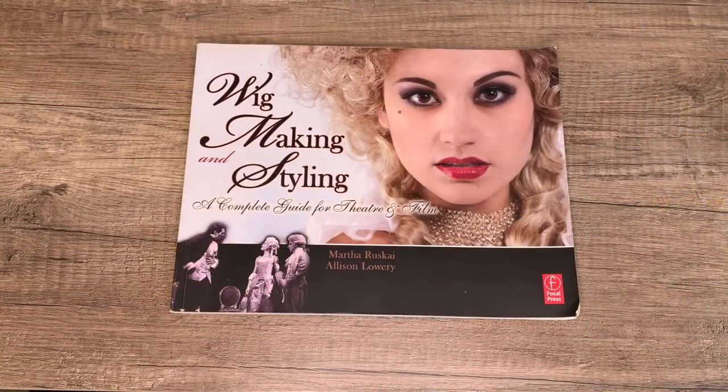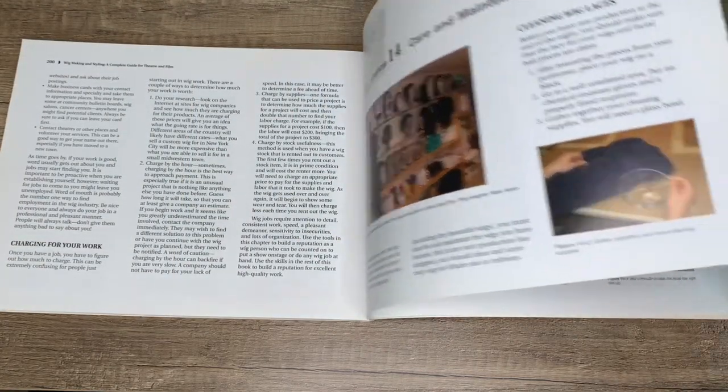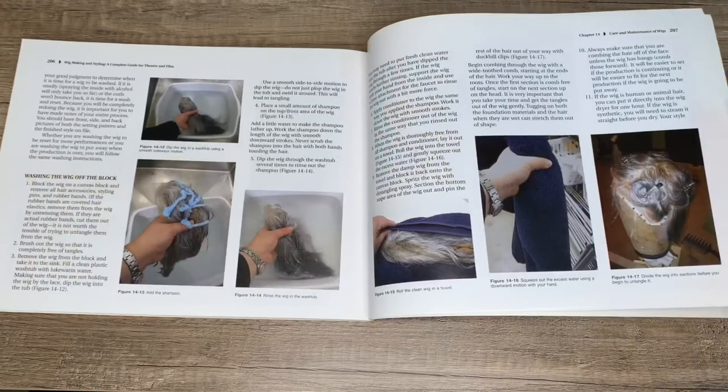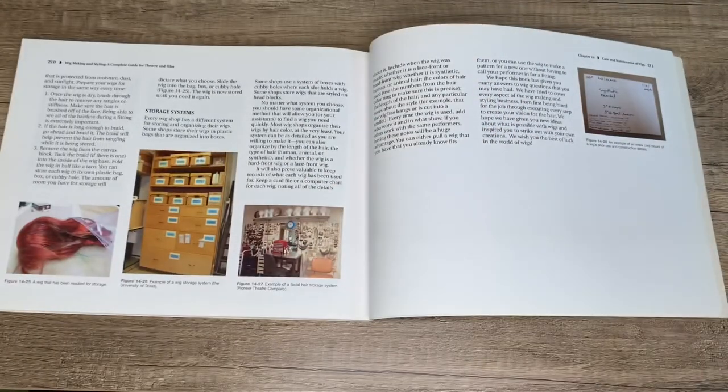If you want to learn more techniques and terminology regarding wig making and styling, please check out this marvelous book from Martha Ruskai and Allison Lowry: 'Wig Making and Styling: A Complete Guide for Theater and Film.' They have a whole section regarding the care and maintenance of your wigs, including a step-by-step on how to wash and store them. Be sure to always check your state and county regulations regarding disinfecting and sanitation. Thank you for joining us today.